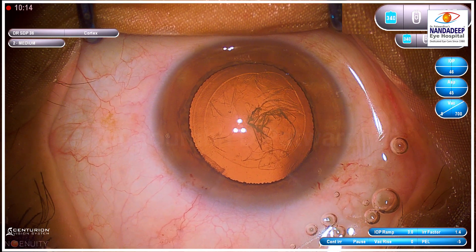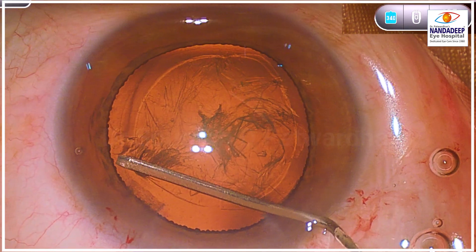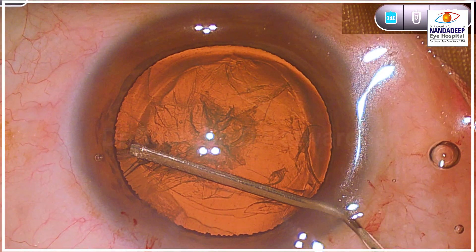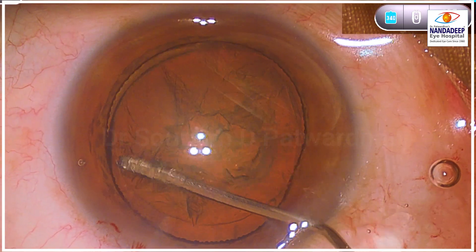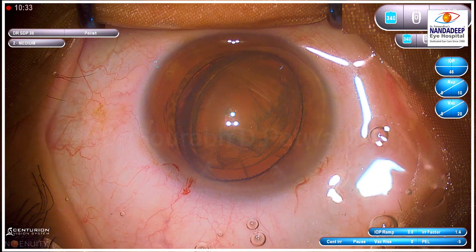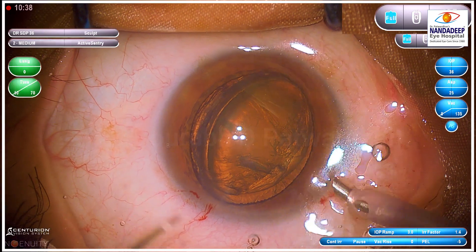Whether this should be the technique of choice for these grades of cataracts — generally I have used it in grade 1 and grade 2 cataracts where I could do a good hydro-delineation and then prolapse the nucleus out. But here you can see it's a grade 3 cataract. I was able to prolapse one pole of the nucleus out. The capsulorhexis was good at 5 millimeters, which is essential for this technique.